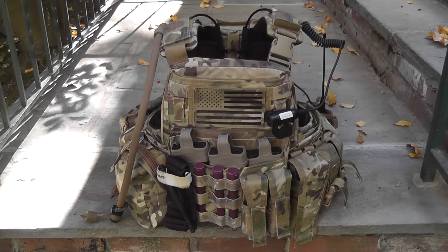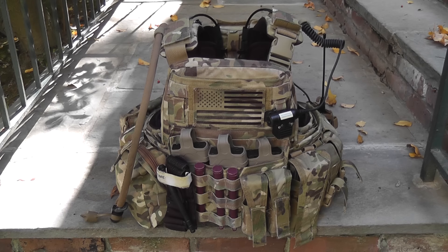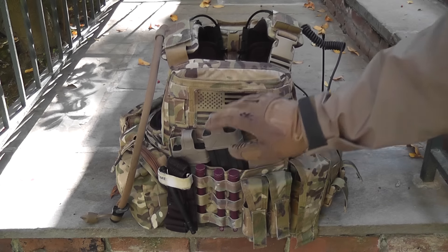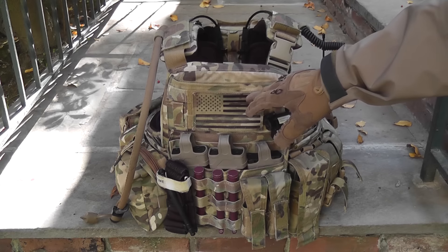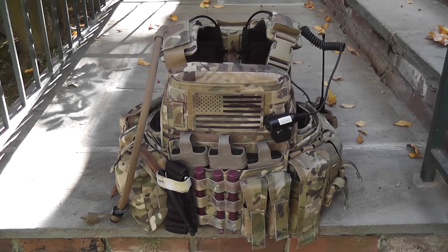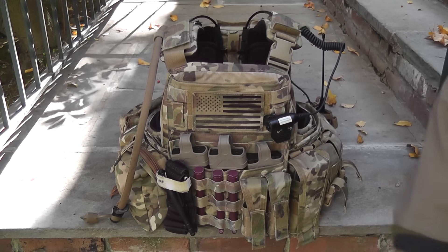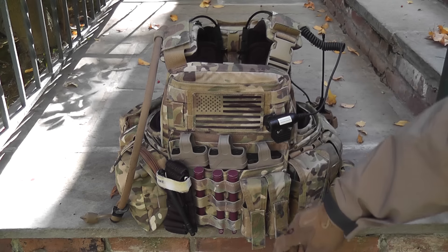Moving on to the plate carrier — I am running the Crye Precision CPC. I took it off for the video because I have so much stuff on it. I carry three Elite Force mid-caps with magpuls, a Paraj Designs US jumbo American flag infrared patch, three infrared chemlights, a CAT tourniquet, and a couple of Crye 330D pistol mag pouches. Inside one I have a speed loader, and in the other I have a Glock mag.